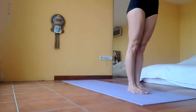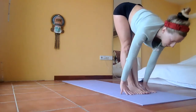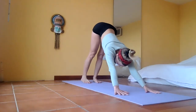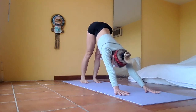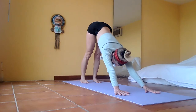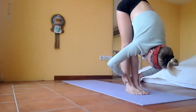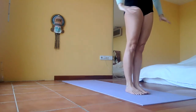Inhale reach all the way up, exhale fold forward, fold down — inhale Ardha Uttanasana, look forward. Exhale step back, lower down, inhale mini cobra, bend your knees — exhale Adho Mukha Svanasana. Three breaths — inhale, exhale, inhale, exhale. At the end of the exhale, bend your knees, jump or step forward — Ardha Uttanasana halfway lift. Exhale Uttanasana, fold forward. Inhale reach up. Exhale Tadasana, prayer to the chest.